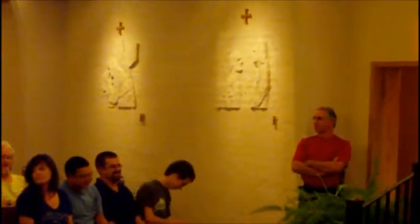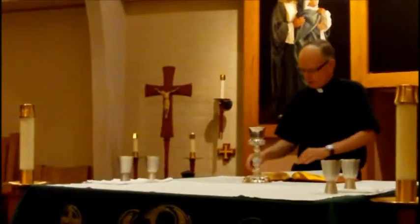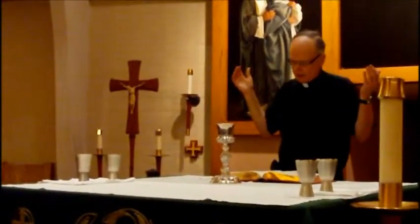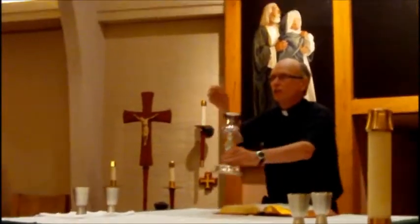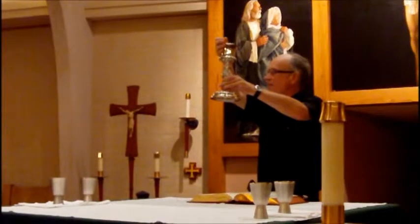We want somebody to ring the bells at all Masses. Then the same thing when he says the words over the cup. Then the mystery of faith, the Eucharistic prayer continues — through him, with him, and in him — which ends with the great Amen. That's the signal for everybody to stand up.